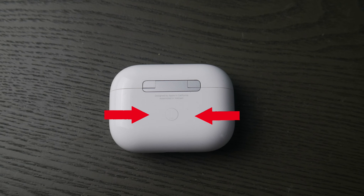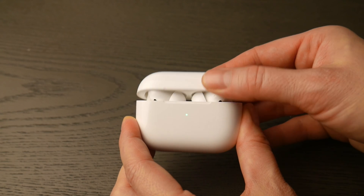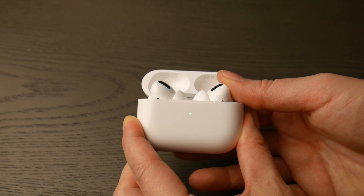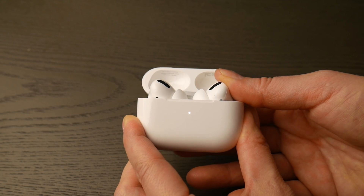First thing you're going to do is locate that round white button on the back of your AirPod Pro case, then flip it over, open up the lid, and hold down that white button until that green light changes from green — as you see in the video — to flashing white.